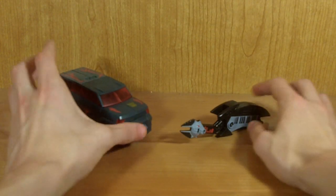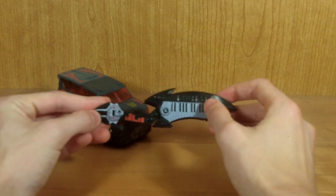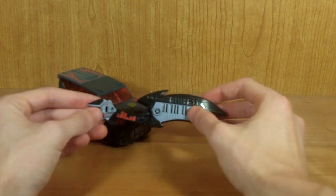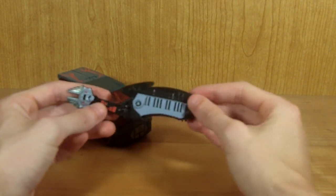As nice as this figure is, I usually don't like recommending buying figures specifically for their accessories. But in this case, I think buying this pack for Ratbat alone is totally worth it, because Ratbat is just wicked awesome.